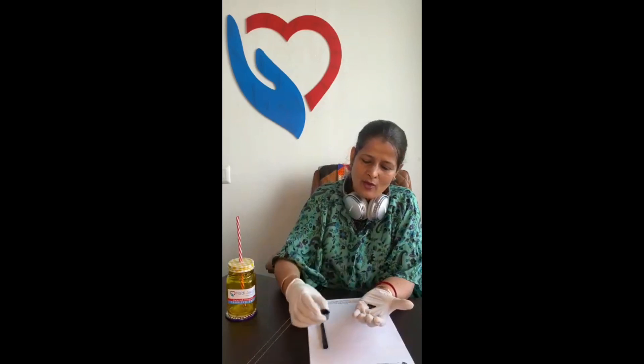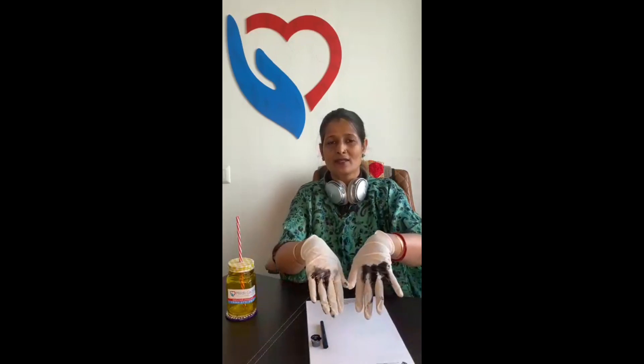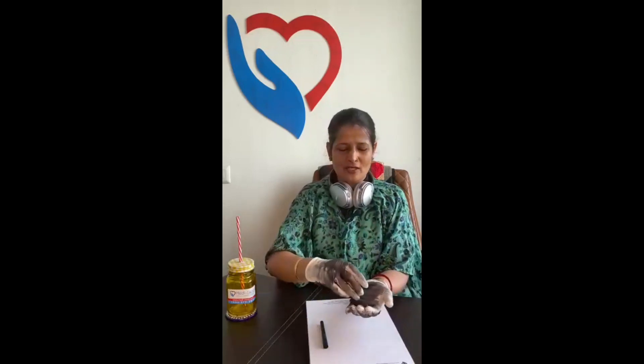I'm going to show you with this color on my gloves how, when we do hand washing, there are certain places in the hand where the virus still continues to stay. If we do this, the virus is still there. So the second step is doing this. Now look — the virus is still here, so we have to do this completely so that the virus goes away.